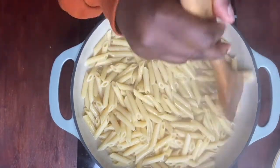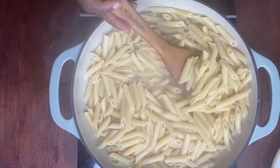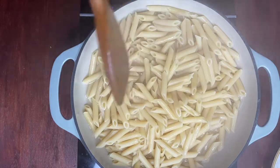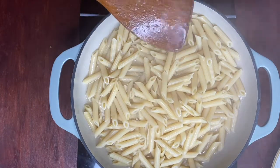After cooking your pasta for 15 to 20 minutes, you want to go ahead and check it and see if it's where you need it to be to move to the next step. My pasta is cooked perfectly the way I need it, so I'm going to move on.